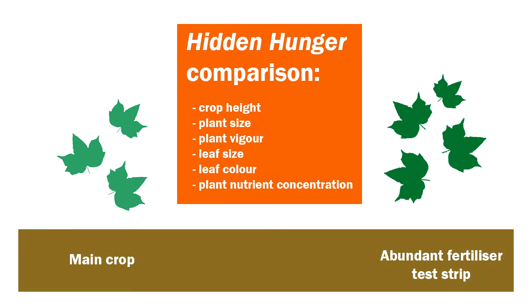The other major way of detecting hidden hunger is through plant tissue analysis — actually testing what nutrients are in the plant compared to what should be in there.